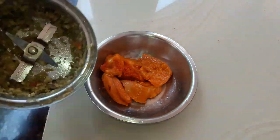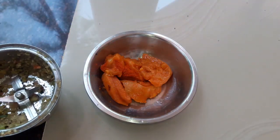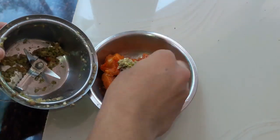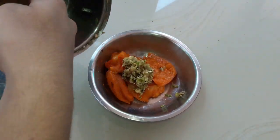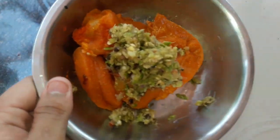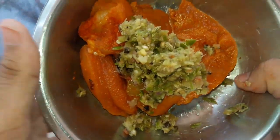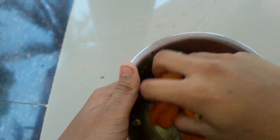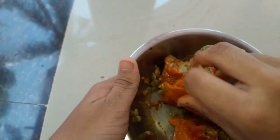We will prepare a couple of pieces of chicken and make it a little fun and apply it simply. I will mix it again.